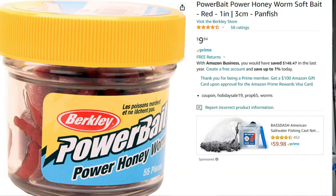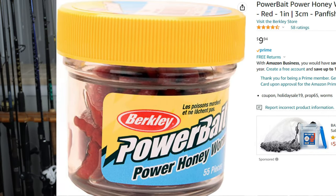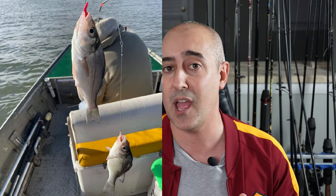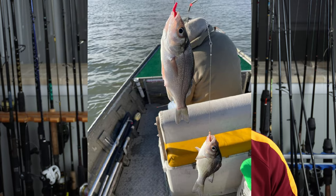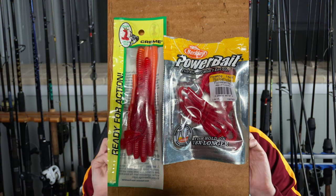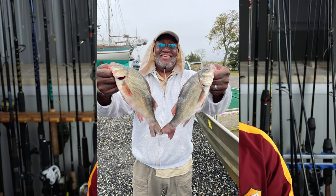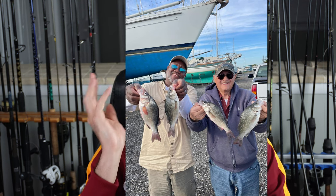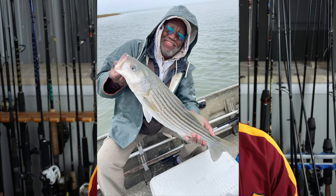Another great lure we need to talk about is power baits. Gulp are great baits, but there's also Power Bait worms that are just awesome. You can take these Power Bait worms, chop off the tails, and bait them up the same way I showed you with bloodworms — you don't want too much hanging off the side. Those fish will commit to those lures and you can catch a ton of perch off red, bloodworm-colored Power Baits. Power Baits come with a ton of scent, same as Gulp, and they just catch a ton of fish.